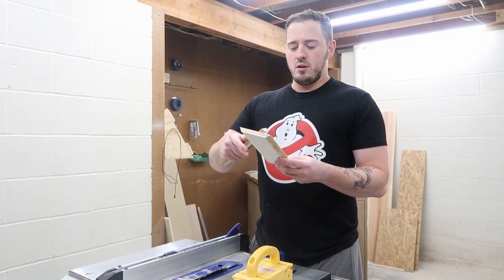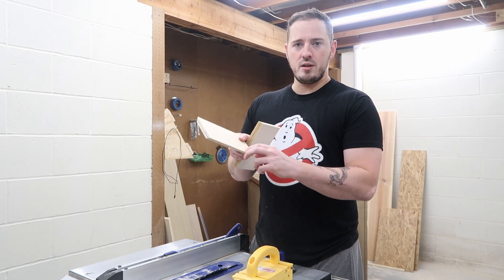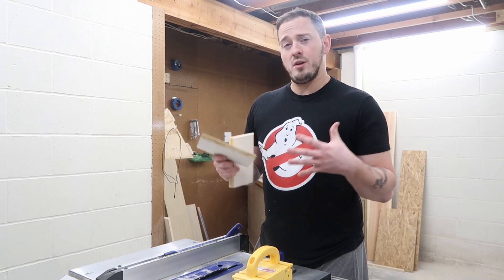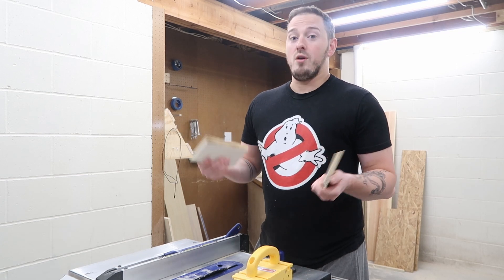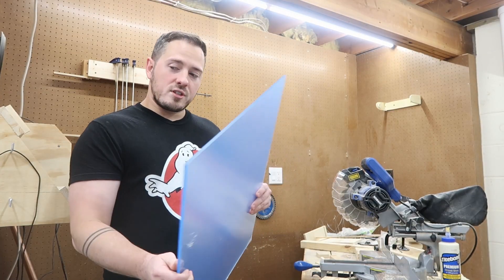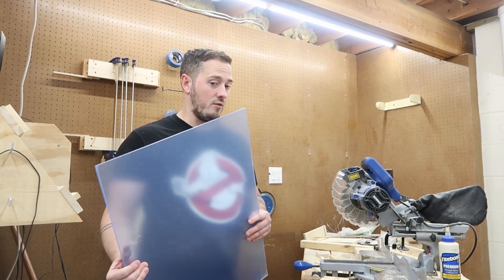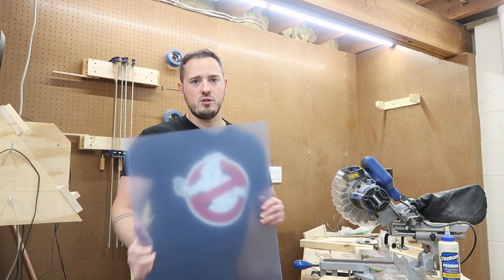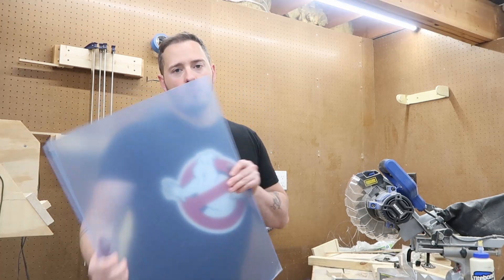Next I need to cut down each of the sides to the proper height. But before I do that, the acrylic needs to be cut to the same widths as well. So while I've got this set up I'm going to go ahead and cut those, that way I know everything should match. This is the acrylic I'm using — it's just under about a quarter inch thick. Unfortunately since I have the table saw set up the way I need it for the sides, I'm going to cut it down on the chop saw first into a small piece that I can then run through the table saw.